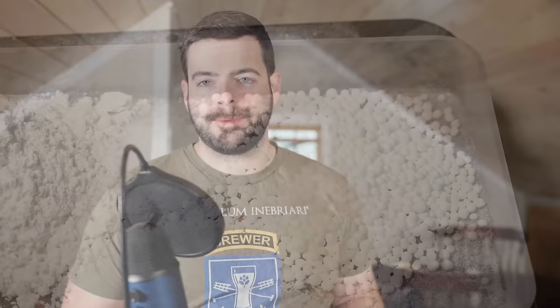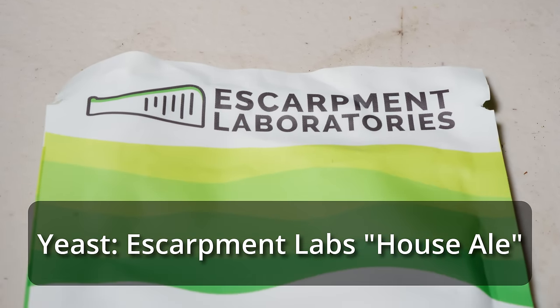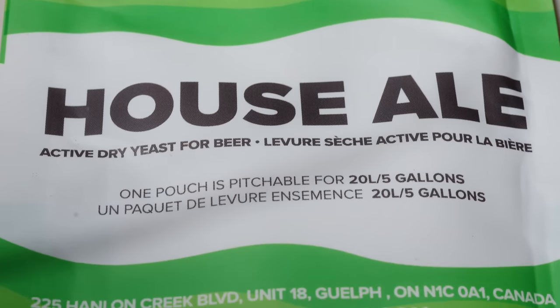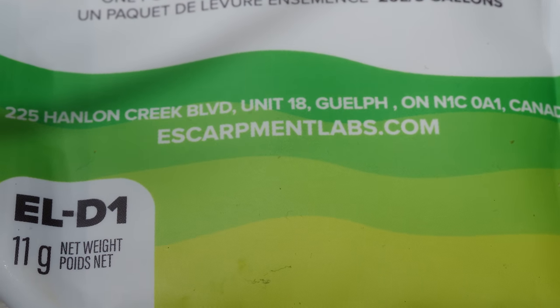For the yeast in this one, I'm really excited to try a brand new yeast — we're using Escarpment Labs House Ale. I've never used Escarpment Labs yeast before, but when I was at Homebrew Con walking around the expo, Escarpment had a booth there. One of the guys recognized me and gave me a packet of this House Ale yeast for free. It should be a pretty standard American ale yeast strain, but I'm very excited to see how it performs. Escarpment Labs has some pretty cool and hard-to-find strains, so definitely something worth checking out yourself.